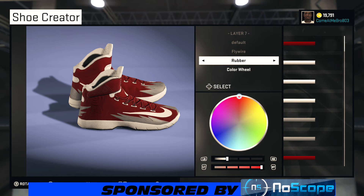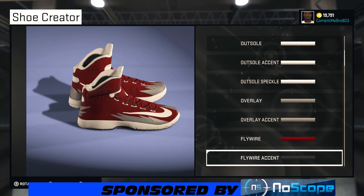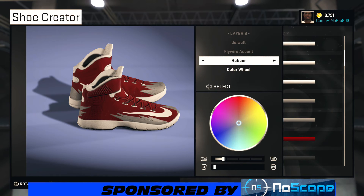I saw the flywire — I went with that darker red. You see I got 20% on the lightness, 100% on the saturation, which brings it to almost like a blue color, like I was saying earlier. So the flywire accent, I went rubber, and I got 20% on my lightness. You can use whatever material you want.